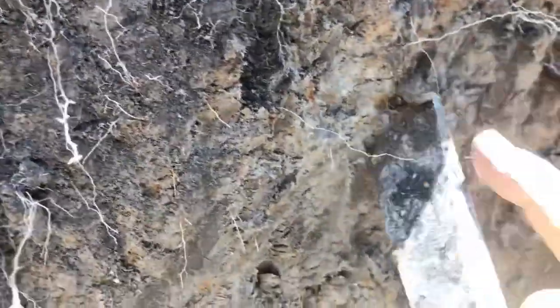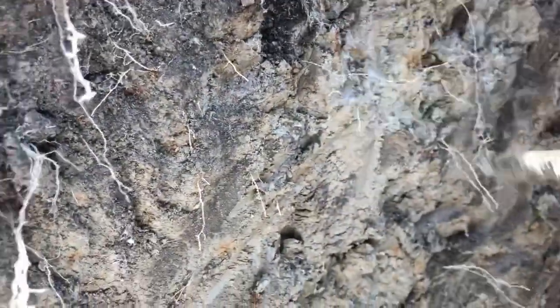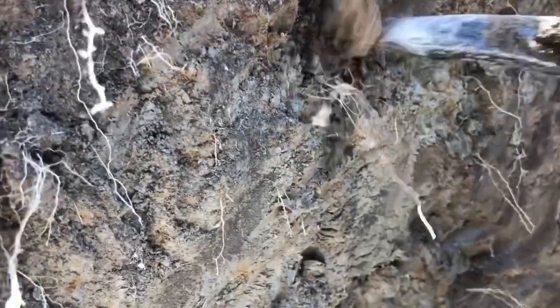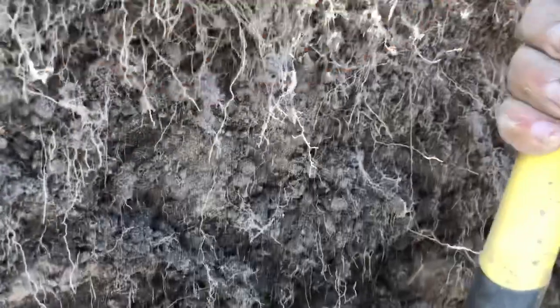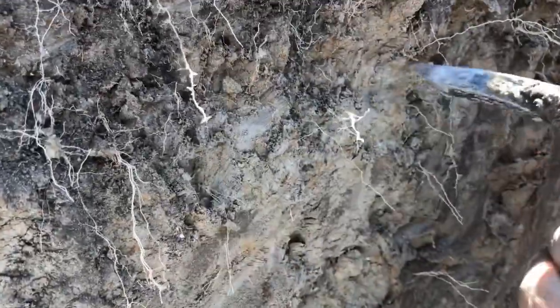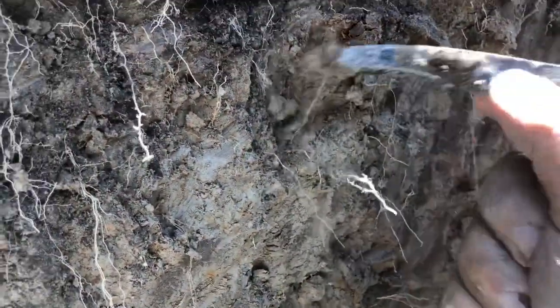As we go further down, we have an identified layer. You can see these little rust spots throughout this test pit, and the graying of the soil — that could be a clay, silty clay, or sandy clay. We still need further testing, but within a short distance we've clearly got a high water table. The rust spots and gray coloring are both signifiers of that.